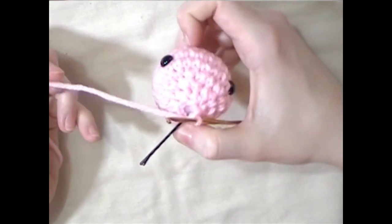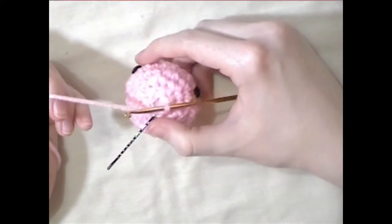Lastly, leave a long tail of yarn to sew the head to the body, and then you're going to sew up the hole on the bottom of the head.